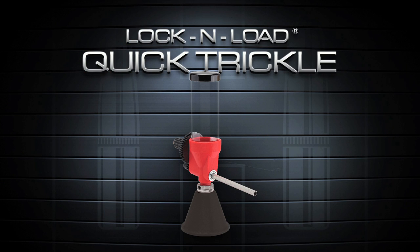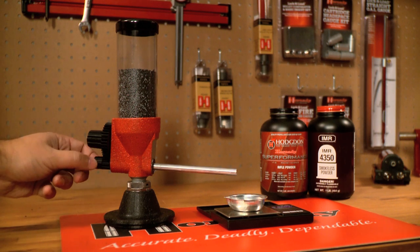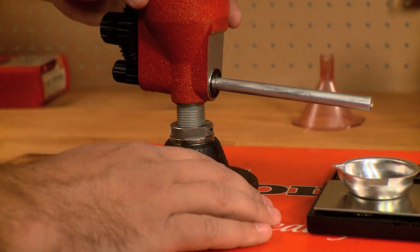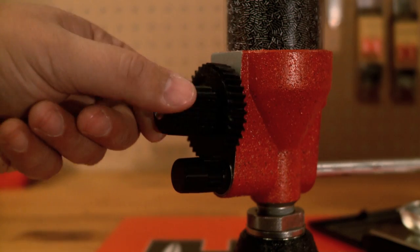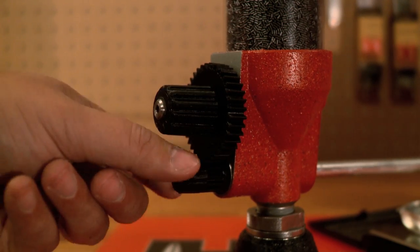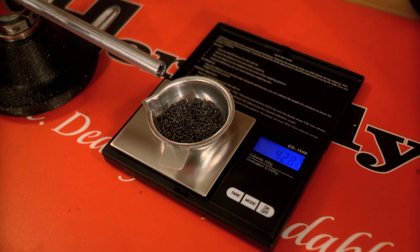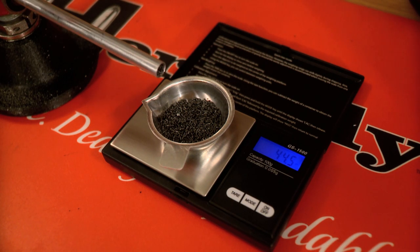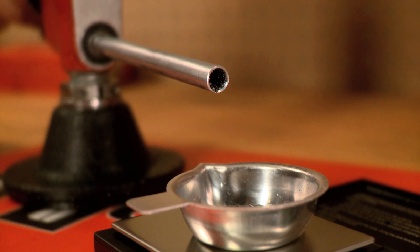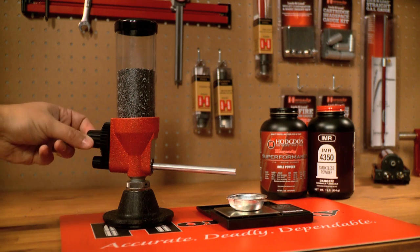The Lock and Load Quick Trickle is designed for hand loaders who want hands-on, accurate control of their powder charges. The versatile powder trickler features hand-operated high and low speeds with up to a 3 to 1 gear ratio. Featuring the Lock and Load bushing system to secure to the base, height adjustment is simple and repeatable. Operation is simple with the choice of two knobs for large and fine dispensing speeds. The large upper knob will dispense powder at a 3 to 1 ratio, and when the powder charge begins to approach the final amount needed, the smaller dispense knob can be used to attain a tenth-of-a-grain accuracy. Combined with double-sided sealed ball bearings that prevent stray powder from impeding operation, the Quick Trickle is the smoothest operating powder dispensing tool for your reloading bench.